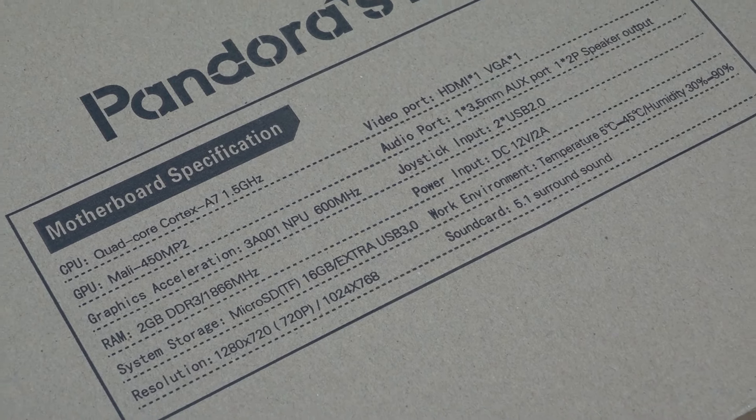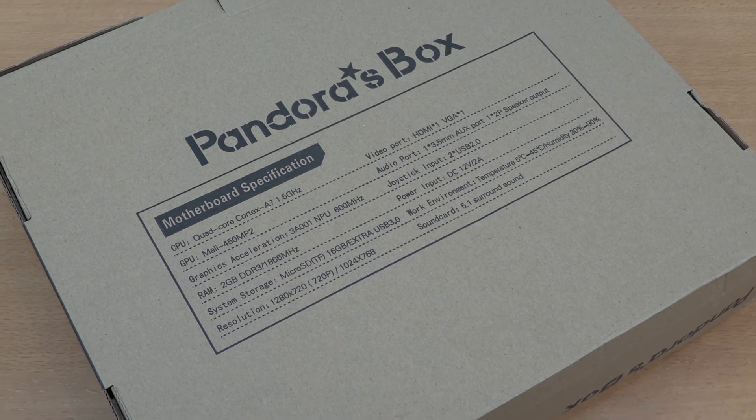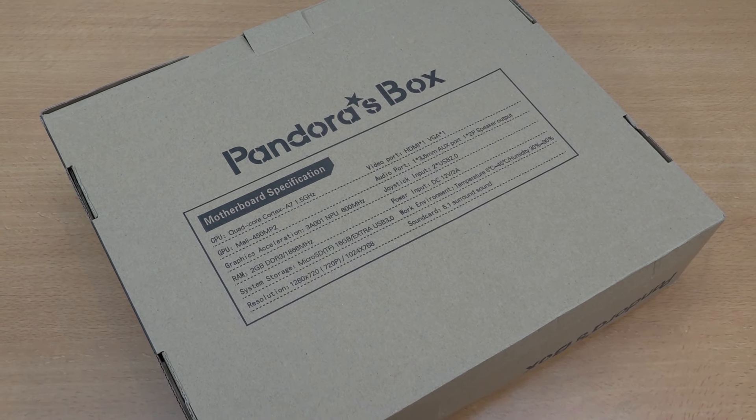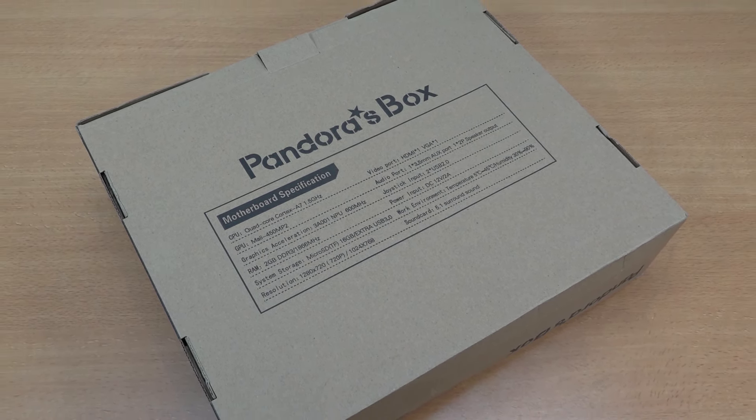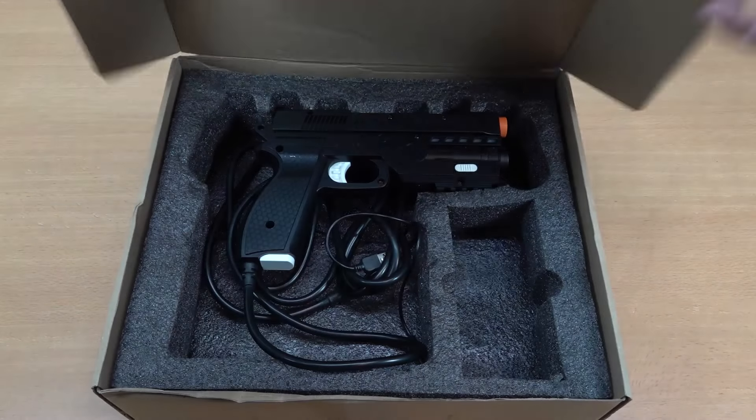In today's video we are going to do a chitchat regarding, not Pandora's box, actually a prototype that had been sent in for purposeful review. First of all, nobody can actually buy my opinion - sending free stuff doesn't even affect that, because I am the wicked boy and if you're nutty you're going to be whipped.